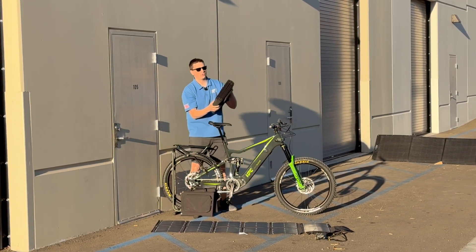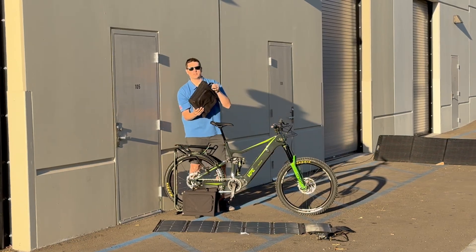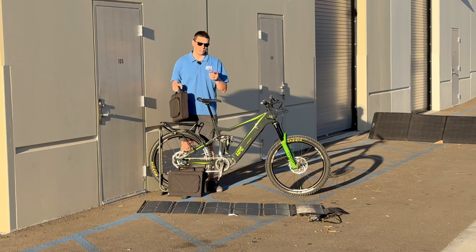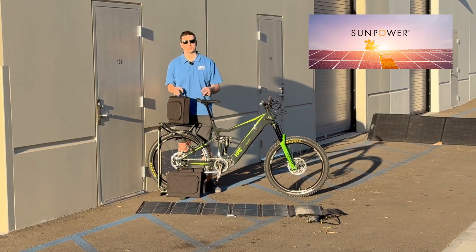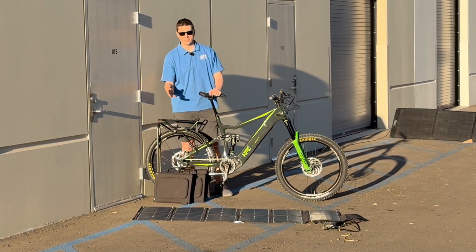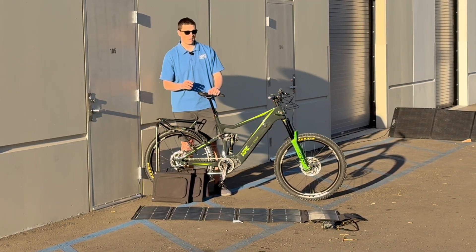What makes these special is the all new form factor. Unlike all the other solar charging systems you see in the market, these use genuine SunPower cells which are actually made in the USA. Not only are they the most efficient but they are honestly some of the most reliable solar cells we've ever tested.